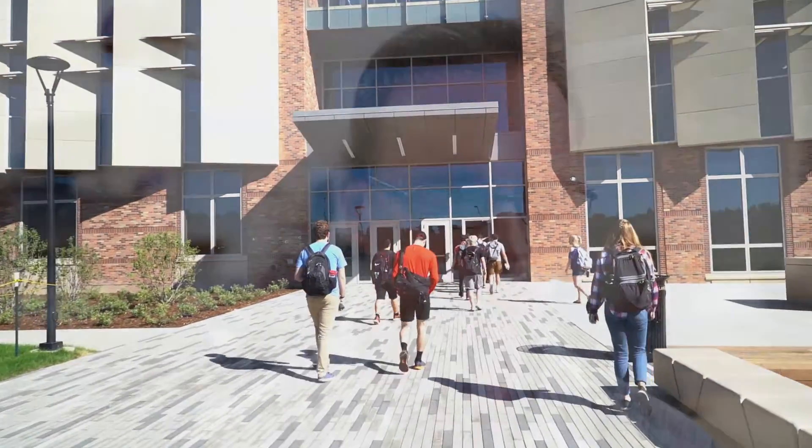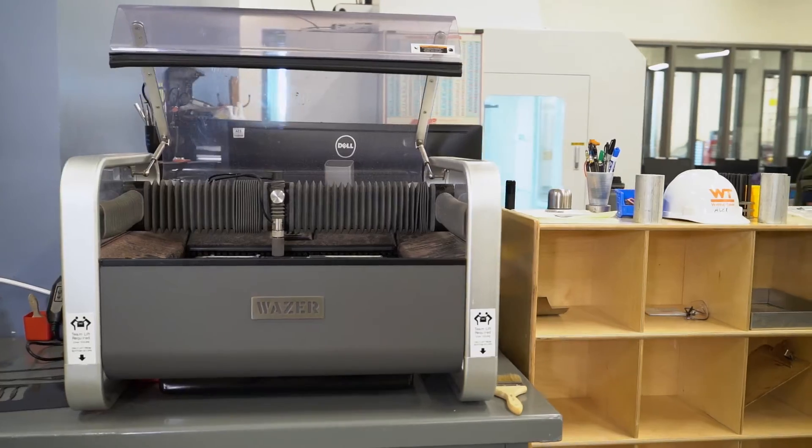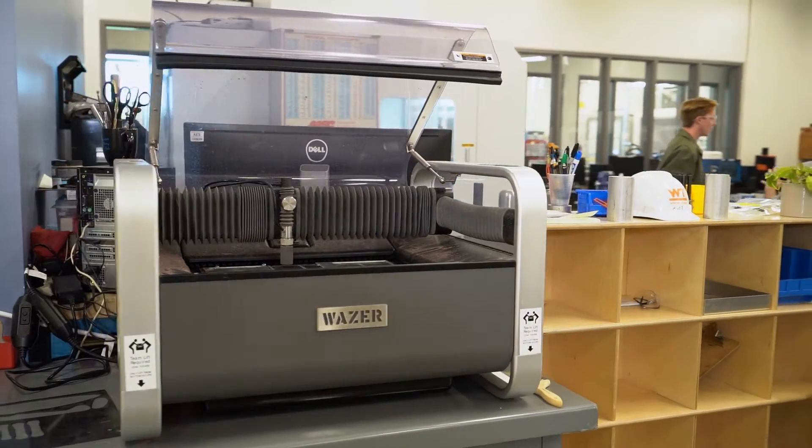Being in a student prototype environment, the students come up with everything — their palette of tools is open to everything — so we need to be able to meet that need and cut into everything. A water jet fills that need.